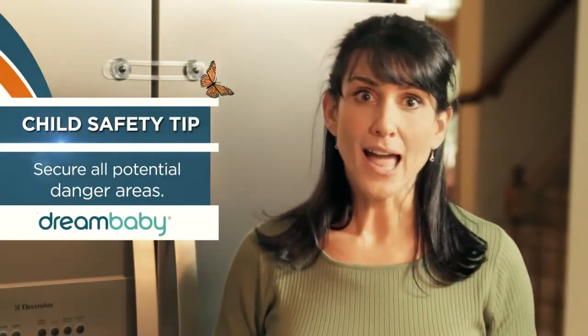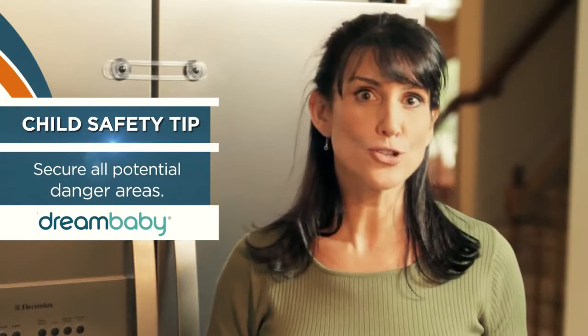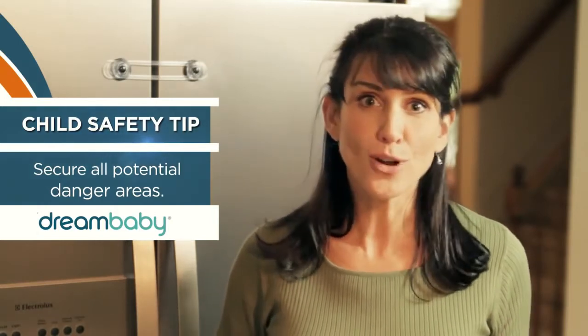Welcome to another child-proofing safety tip from Dream Baby. Today we're going to take another look at a fantastic product: Dream Baby's multi-purpose flexible latches. They're an excellent way to secure everything from glass mirror or metal cabinets to refrigerators, furniture, even toilets.